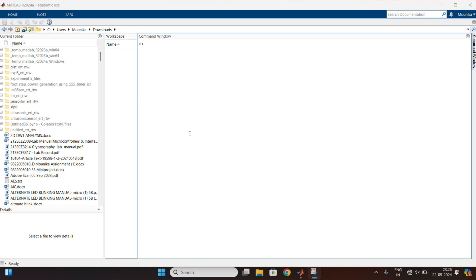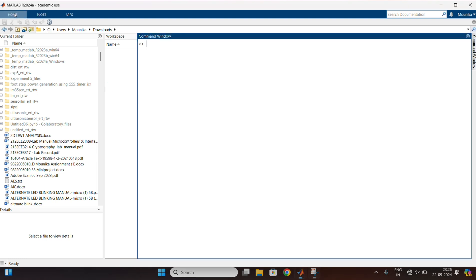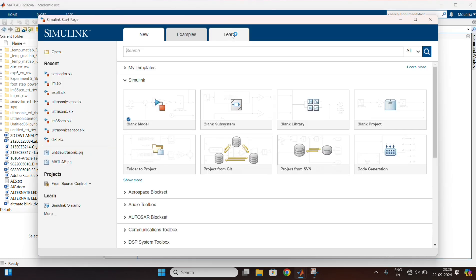For this, first open the MATLAB software. Go to Simulink and create a blank model.